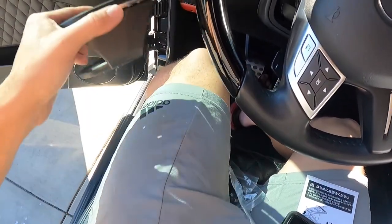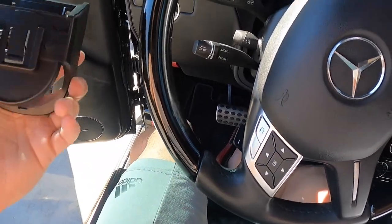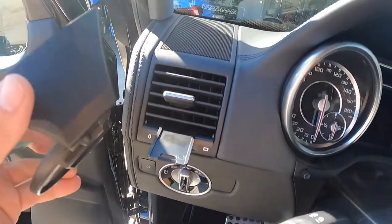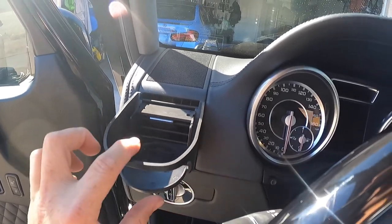Out of the box it comes like this. You're supposed to pull off this top portion, and if you look on the bottom, this adheres to this area right here. So you just slide it right on. There we go.